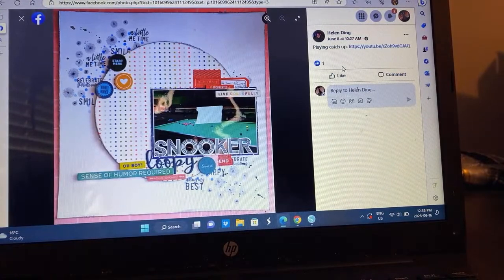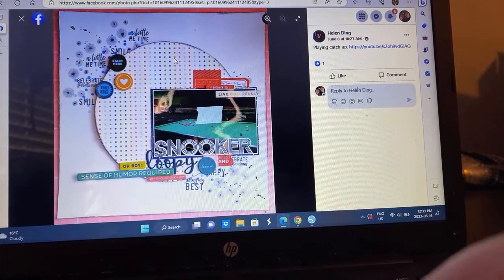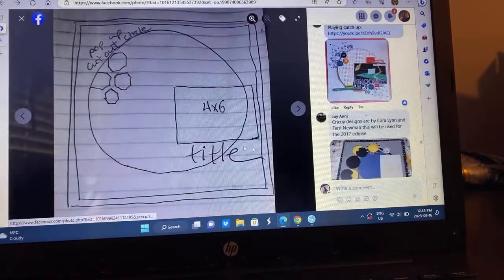Helen — I love the mixed media. I like this idea of this polka dot, even though it's got the white background on top of white. With the mixed media she's done, it really stands out. Very fun. There is a process video if you want to see how Helen did that.